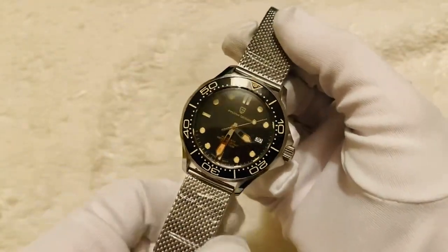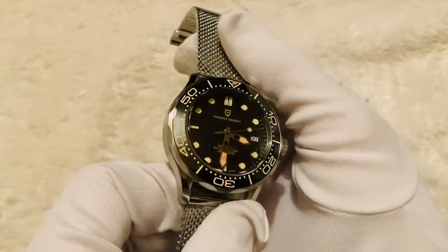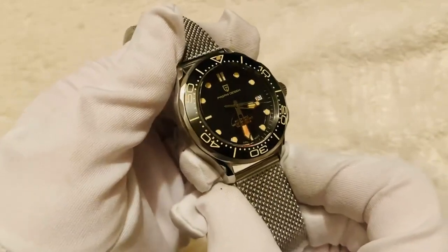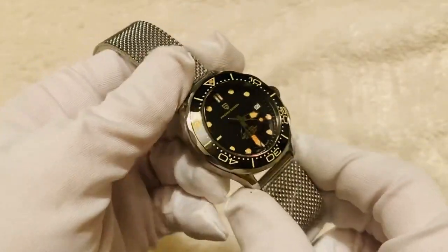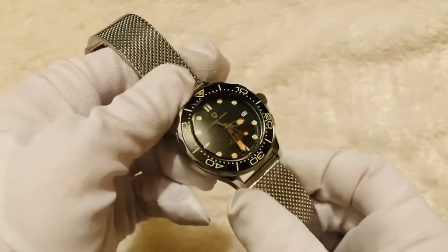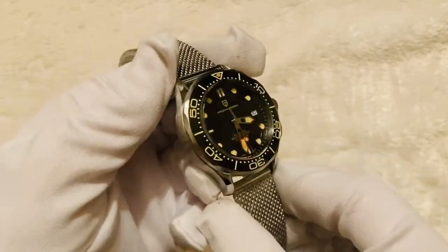This is the Pagani Design model 0071667. Just a little bit about the watch: we have a 42 millimeter case diameter with a 14 millimeter case thickness. The watch retails at around £110 and operates on an NH35 automatic Japanese movement.